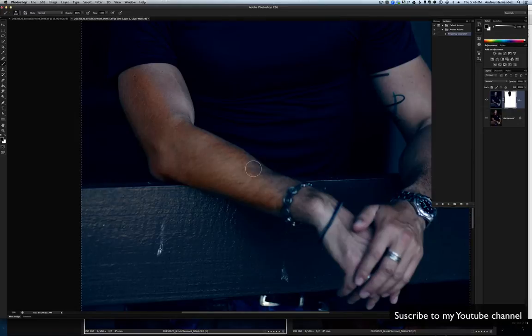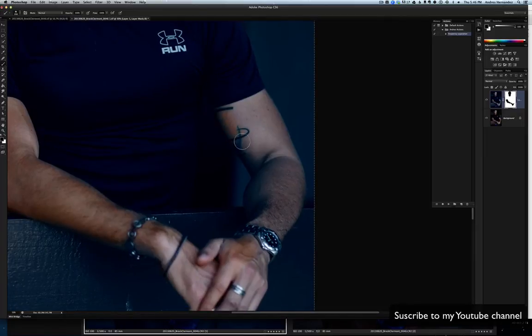Do you guys have an idea of what I do to my photographs? As I said, I'm doing it really quickly. In real life, I do it very detailed on the edges and everything. This is just for educational purposes.